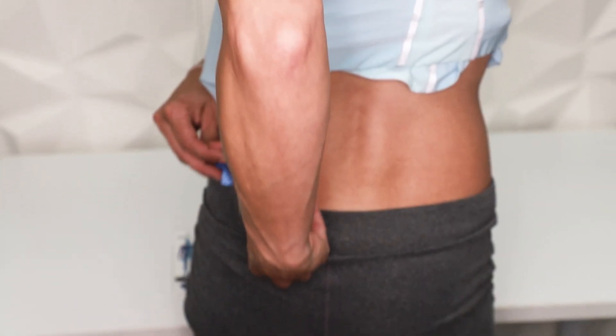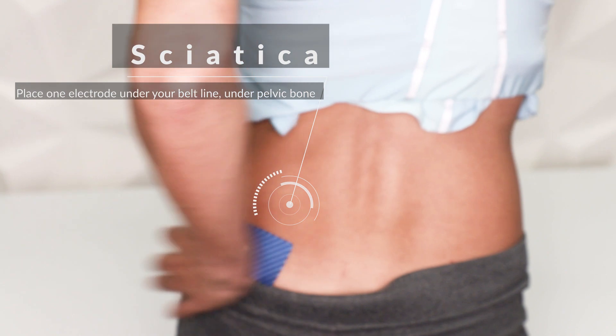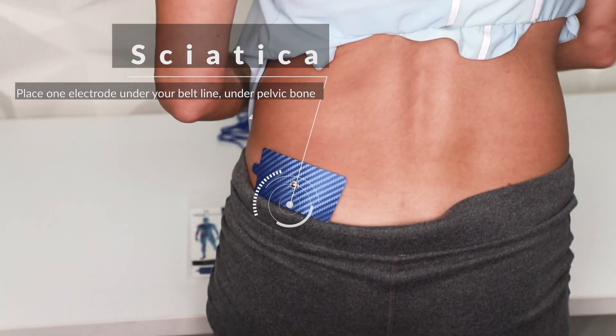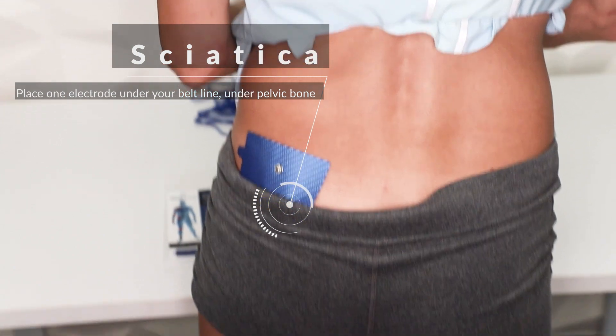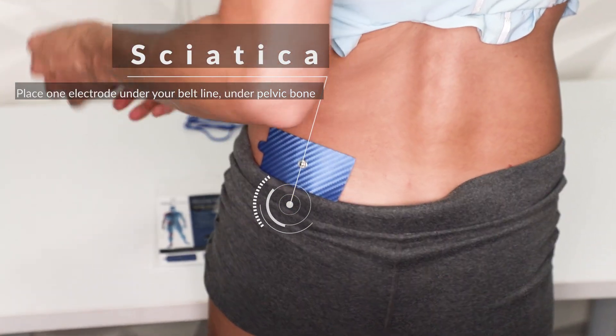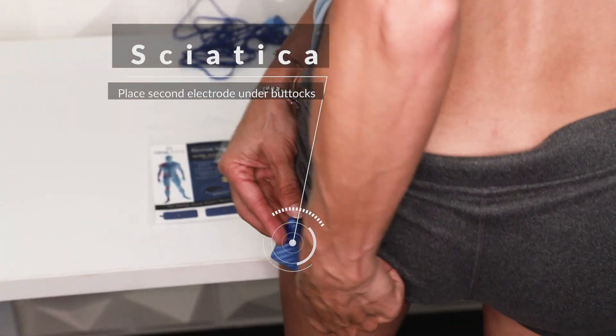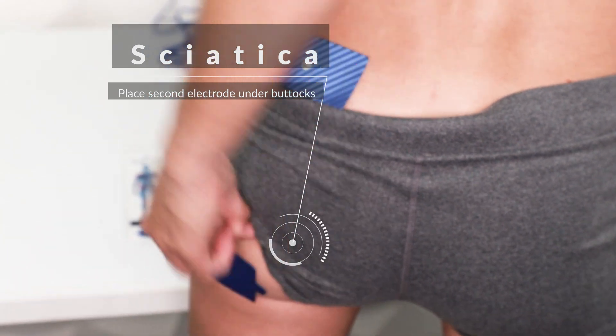If you're having sciatic pain, place one electrode posterior to your pelvic bone, right next to your spine, below your belt line. Place your second electrode on the outer edge of your back. Going straight down from that electrode, place one under your buttocks and one on the interior side under the buttocks.